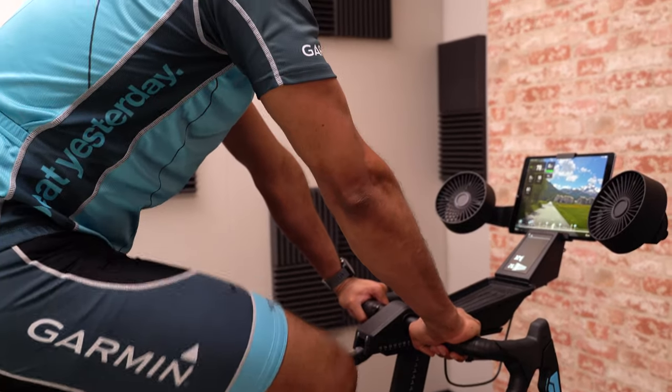We've upgraded the components to allow you to put all you've got into the bike and it won't hold you back. You can do explosive sprints up to 2200 watts and realistic simulated inclines up to a 25% gradient.